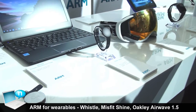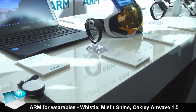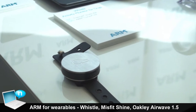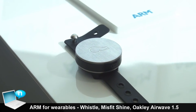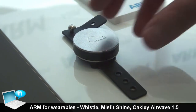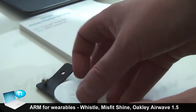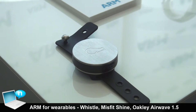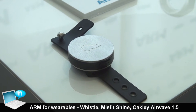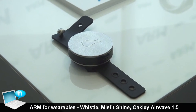We have here some examples of ARM based SOCs in wearable devices. Most of these are for humans, but this one on the left is for a dog. The Whistle activity monitor is a GPS locator and activity monitor for your dog. You clip it onto the dog's collar and it will record where your dog is and how much activity it has done. There are a lot of activity monitors for people, but this is really one of the only ones for dogs.